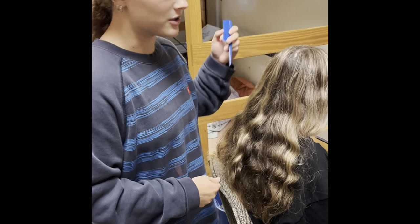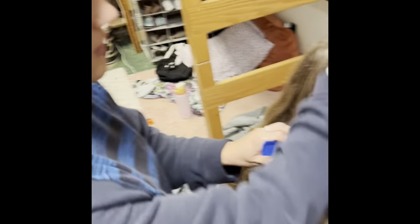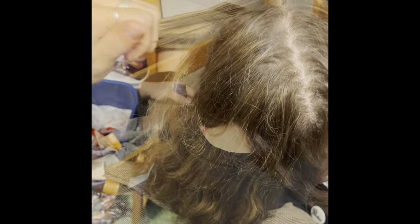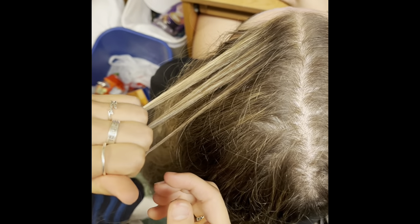The first thing you want to do is split your participant's hair in half, going with their hair part down the back of their head like so. Next you're going to take a small section from the front of the head and split that section into three.